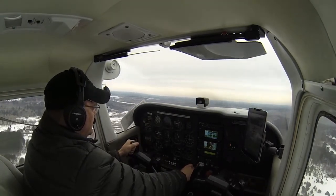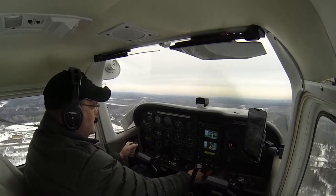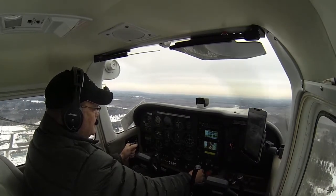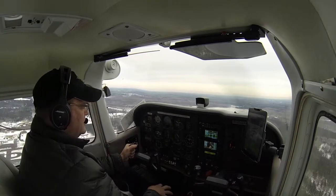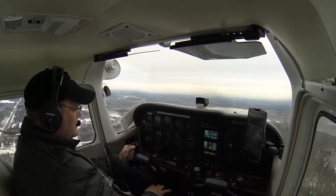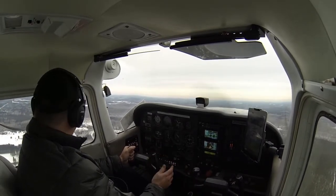We're going to set power to 24 inches of manifold pressure. Bring the propeller back to 2,500 RPM. Flaps coming up. Gear up, power is set, flaps are up, and excess electrical is off.